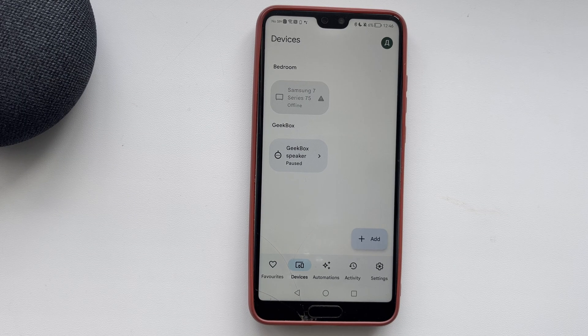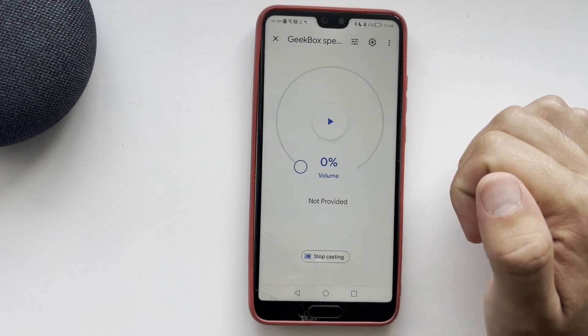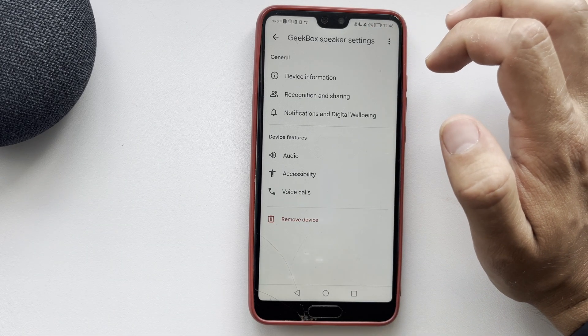Hello everyone here on the GeekboxyTube channel. Today you will find out how to add Google Home Mini or Nest Mini to an existing Google Home.